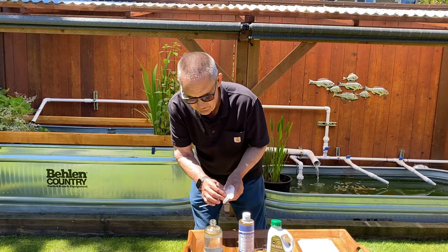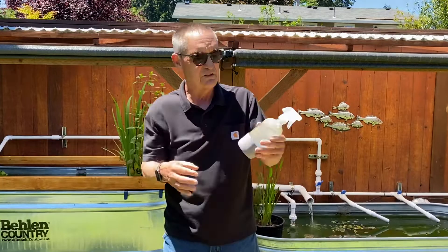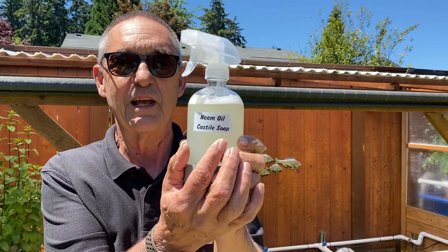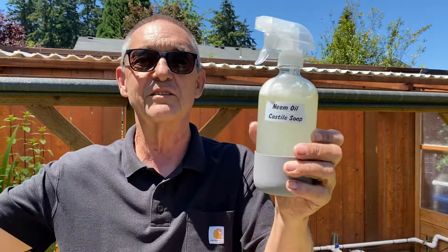By the way, this is the peppermint variety, and the neem oil has kind of a pungent aroma — the peppermint really helps to cover that up and gives you a pleasant peppermint smell. So now you shake it up, and you'll see it's gone into this gray solution. That's a perfect neem oil mix. My wife pointed out that if I use labels on my bottles instead of writing on them with black ink, it wouldn't come off. Always mark your bottles with what you've got in there, because if you've got three bottles of something, it's pretty hard to know. Mark them.